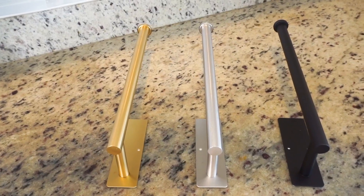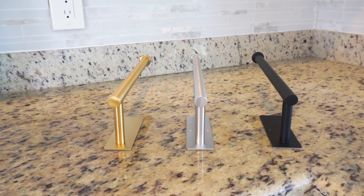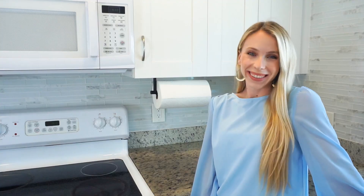There are multiple different ways that you can install your paper towel holder, and it comes in a wide variety of beautiful different colors. You have to check them out.